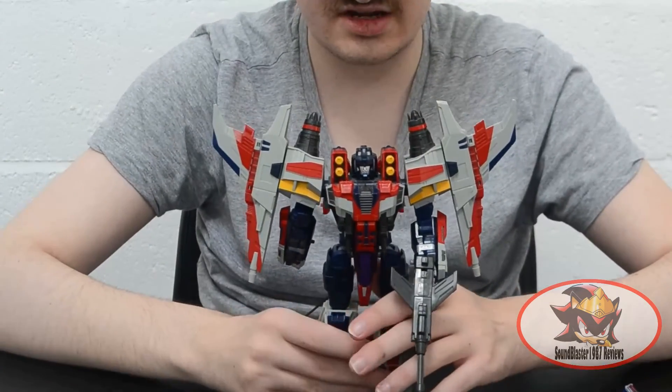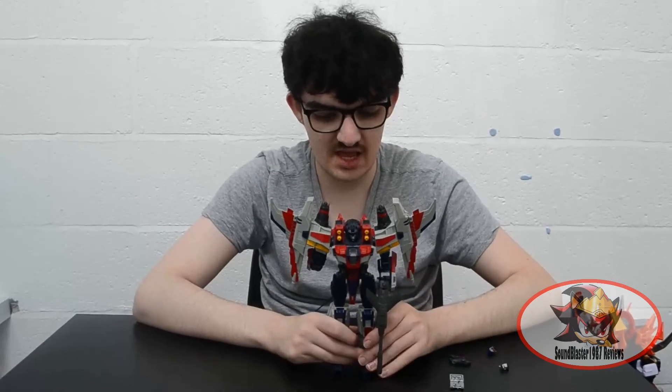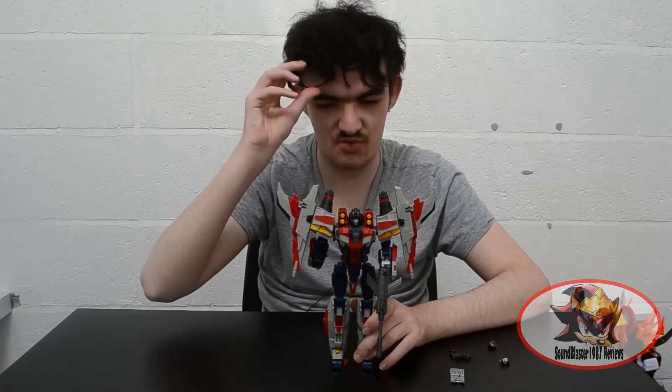So that concludes my review of Galaxy Meteor. I have been Soundblaster1987. Join me next time when I continue my look at the Unicron Trilogy and its numerous updates with Henke Hardrod. Till then, till all are one.